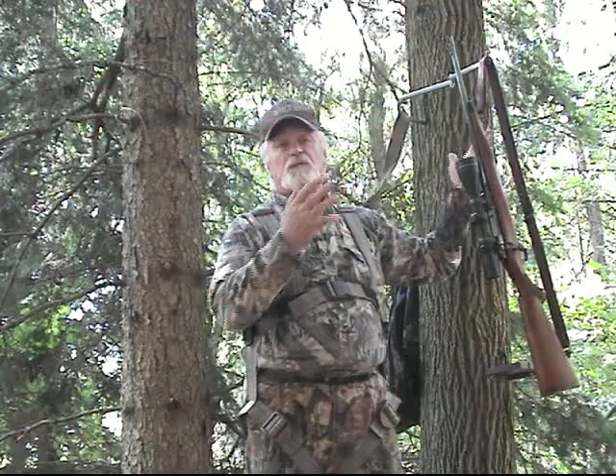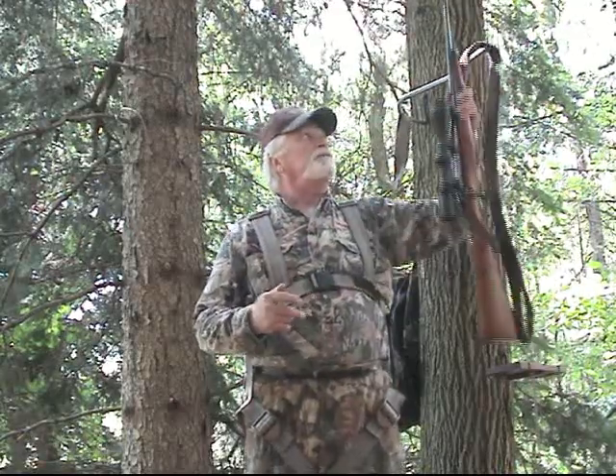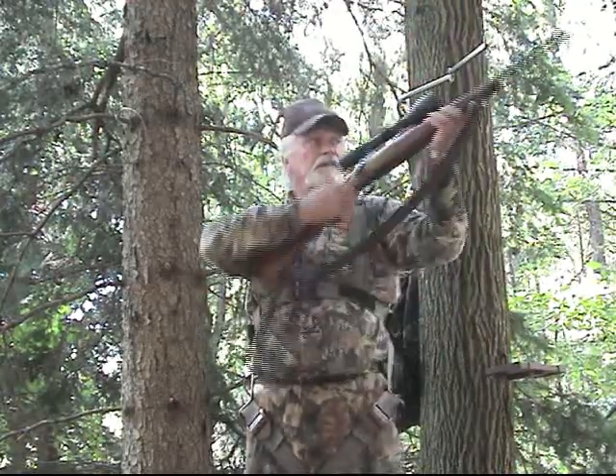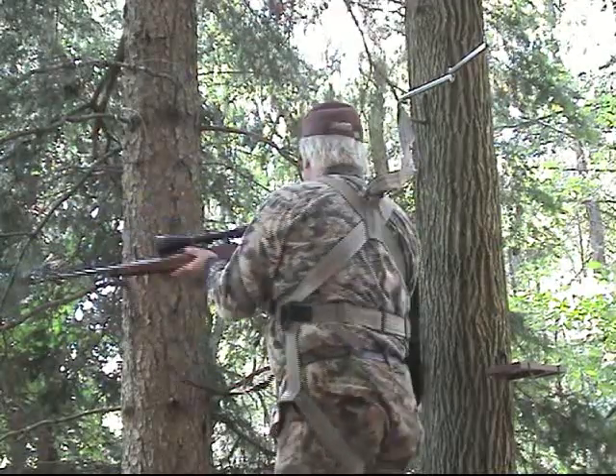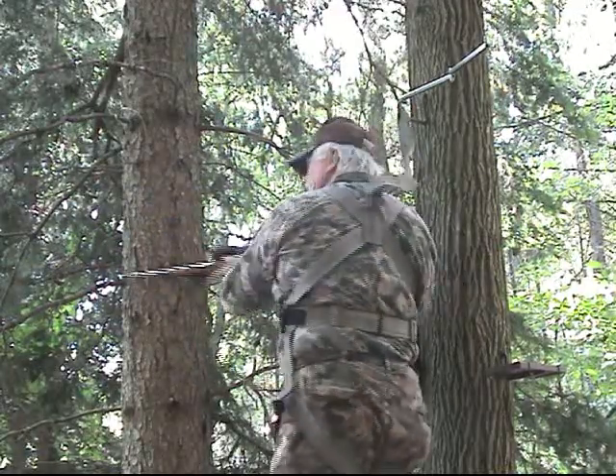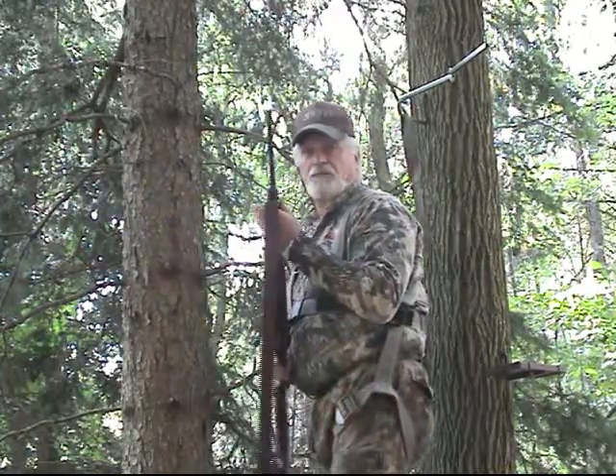We wanted to show you the rifle, how nice it hangs off the swing arm. Again, the same principles work. You can reposition it left or right in any which way you want. It's right there — easy, quick, and convenient. You can take your rifle and go 360 degrees practically all around and not have any tether interference, just like with your bow.